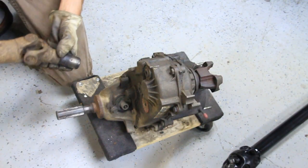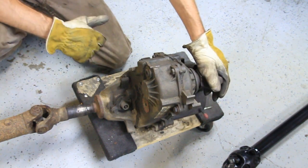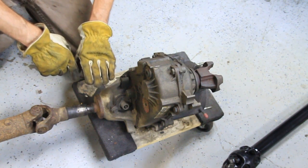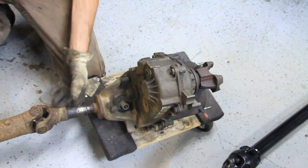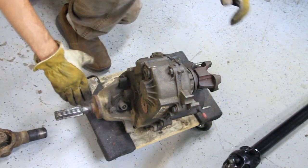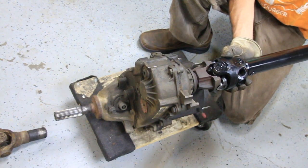Right here I have a transfer case out of a stock Cherokee. A stock Cherokee on the rear has the slip yoke, and on the front it has a double cardan from the factory. What you can do is remove this and put an SYE kit — a slip yoke eliminator kit — in there. I've got good videos on that already, but I just wanted to go over it here. What that does is eliminate this slip yoke part. If you get an SYE, it'll convert this into one of these — you just have a yoke on here, and it bolts up to it instead of slipping in and out of it.